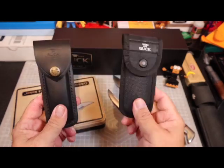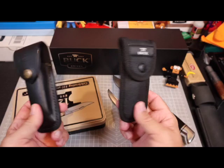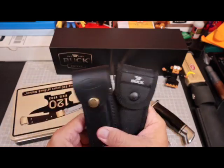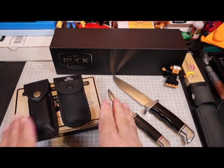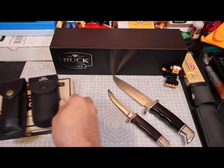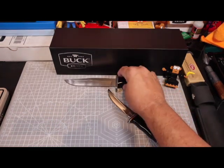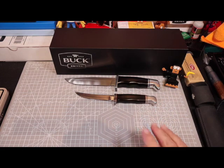It's the Buck 110 Folding Hunter and the Buck 110 LT — I call it the lightweight. It gets this commemorative coin that came with the 110 Folding Hunter. You can enter that giveaway and win both those knives at the end of November. Find that video, check it out. Make sure you subscribe to the channel and you'll be entered.